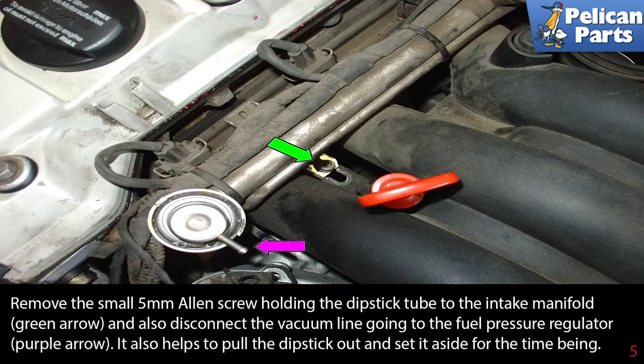Remove the small 5mm Allen screw holding the dipstick tube into the intake manifold, green arrow. Also disconnect the vacuum line going to the fuel pressure regulator, purple arrow. It also helps to pull the dipstick out and set it aside for the time being.